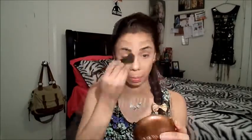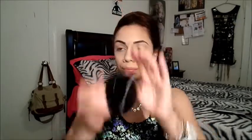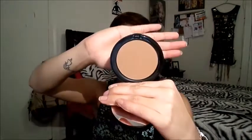To set this concealer and highlight, I'm going in with my e.l.f. HD City Powder. For contour, I'm going in with my Bobbi Brown bronzing powder in the color Natural — I absolutely love this powder, it has to be my favorite bronzer.